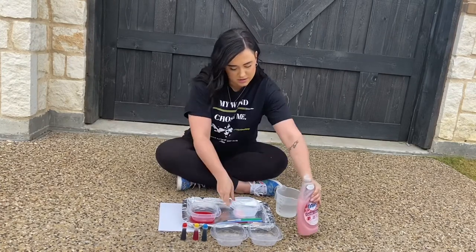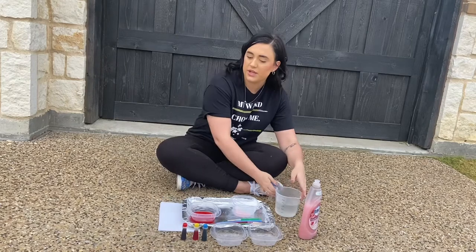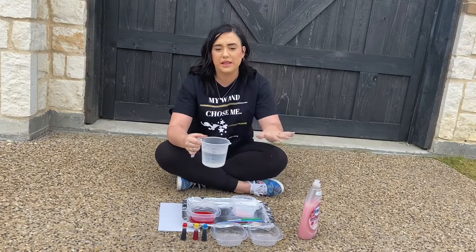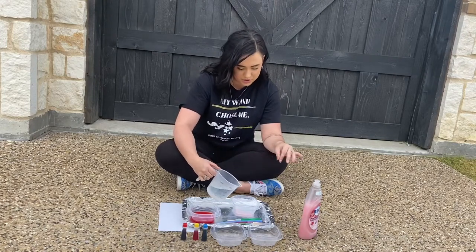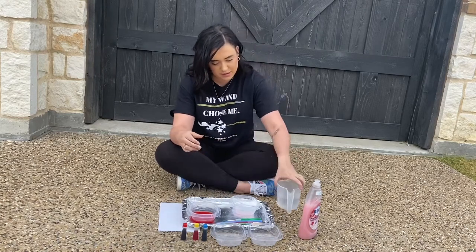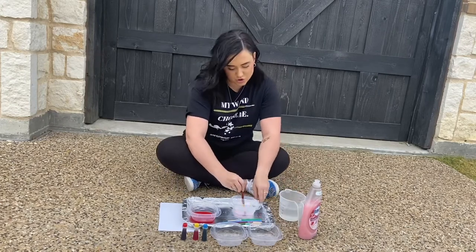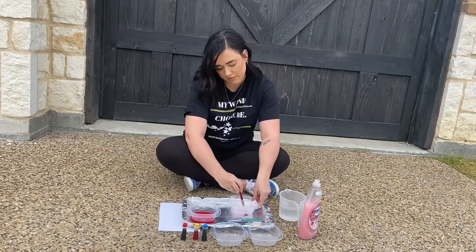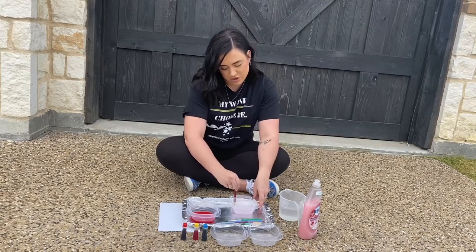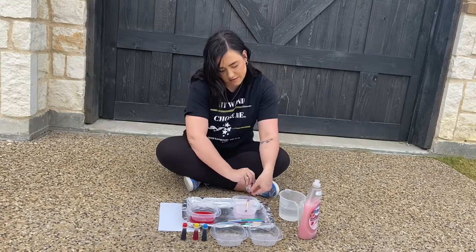Then you're going to take some water — it doesn't take a lot. I'm basically just going to do a layer of water that's covering my dish soap, so it's not too much. Then, before I add my food coloring, I'm going to take a paintbrush and kind of stir up my soap and my water. A paintbrush works best because it kind of breaks up the soap. So I'm just going to stir it in there and leave that right there.